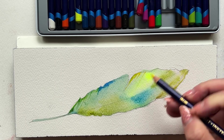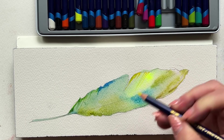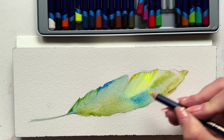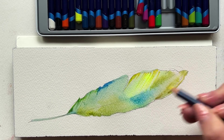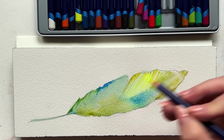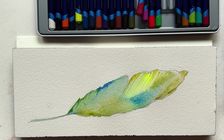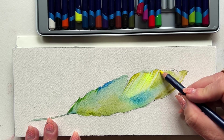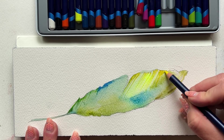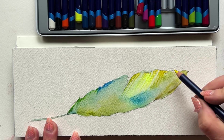I'm definitely varying the pressure I'm using. Some areas are thicker, and they get nice and thin and wispy as I reach the center of the feather.